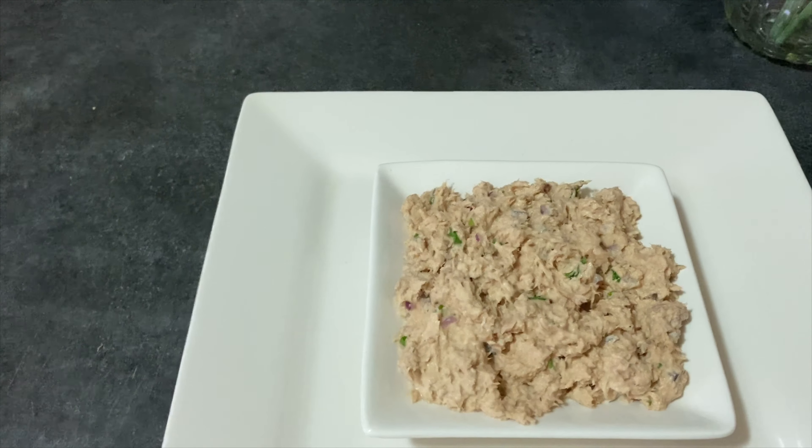Puedes acompañarlo con galletas, con vegetales, con pan tostado, con nachos. Lo puedes servir como una entrada o como picadera para una fiesta, cumpleaños, una reunión con tus amigos, con tu familia, o simplemente como una merienda para tus niños. Aprovecha que estamos en tiempo de calor para hacer esta deliciosa receta, sumamente fácil y rápida de hacer y que le va a gustar a todos.